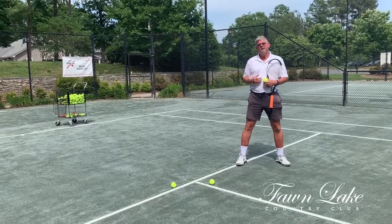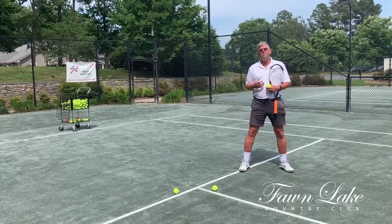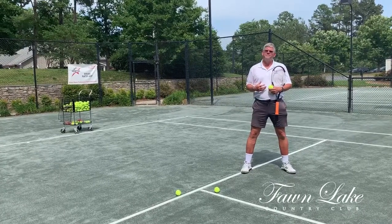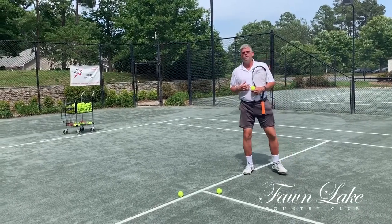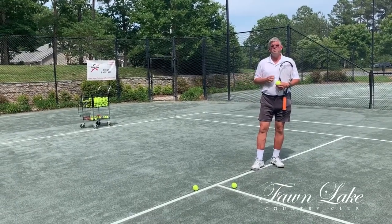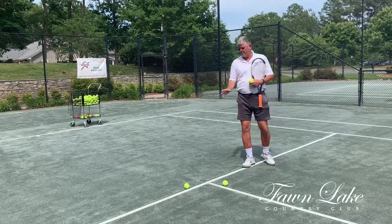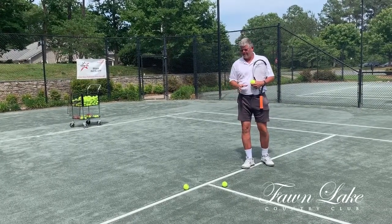So if you're not sure about a line call in tennis, whether it's singles or doubles, you're going to give your opponent the benefit of the doubt. And you never want to overrule your opponent's call unless you are clearly sure that they were incorrect. So where you stand in relation to the line is critical.